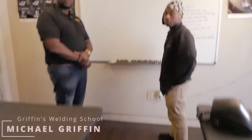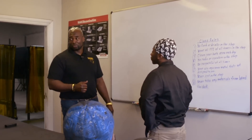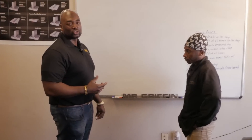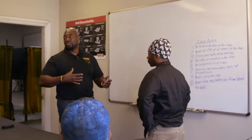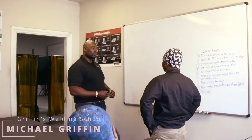Welcome back to Griffin's Industrial Welding School. I have one of my beginner students here, his name is Anthony Rhodes. He's been training here for about three months now. We're going to go over some of the things he learned in the beginners course, because he has one more week left. I want to make sure he's ready for the field — not only as a great welder, but with a full understanding of the theory behind it. We're going to start off with some of the different rods from the course.